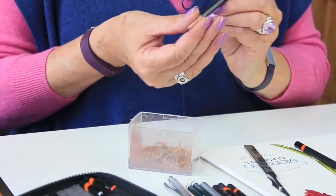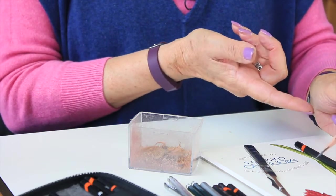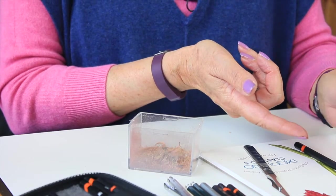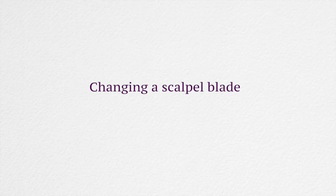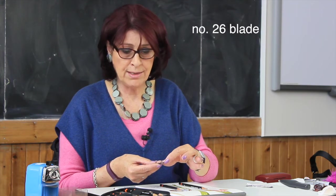If you want to, you can finish that off on an emery board. But that gives you a really lovely point — for me this is my Stradivarius and that's what I use for all my work. This is a surgical scalpel with the longer blade; this is the number 26 blade and it's very sharp — obviously it's used for operations.